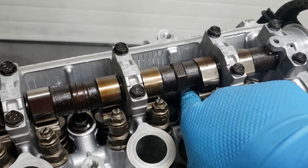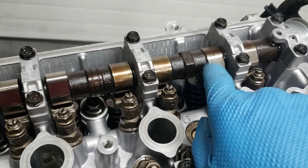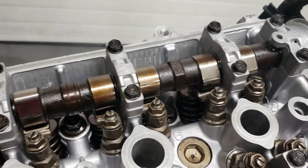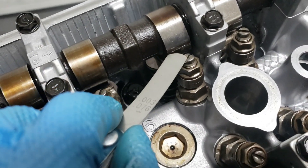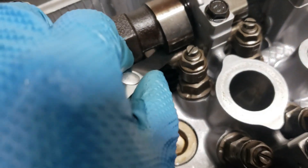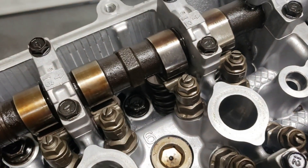Unlike the D series, you do not adjust the clearance from the top — it is between the cam lobe and the rocker here. So you just stick the feeler gauge in here and adjust the tolerances. Here's a 3 thousandths of an inch feeler gauge and you're going to stick it right here. This is where you need to be.